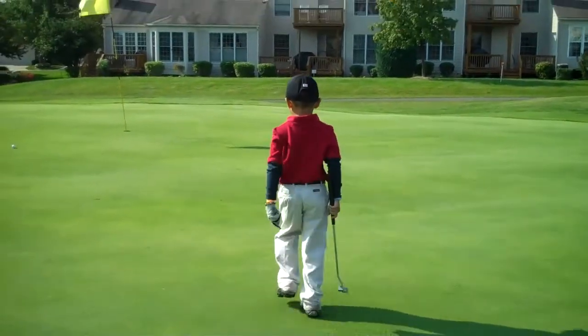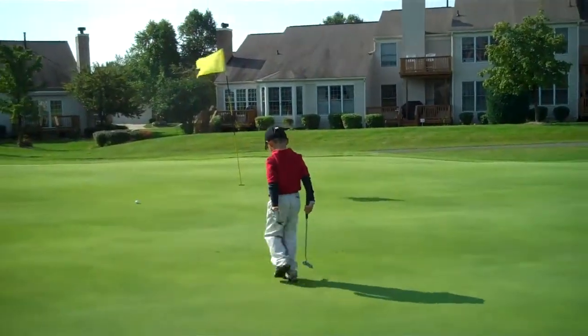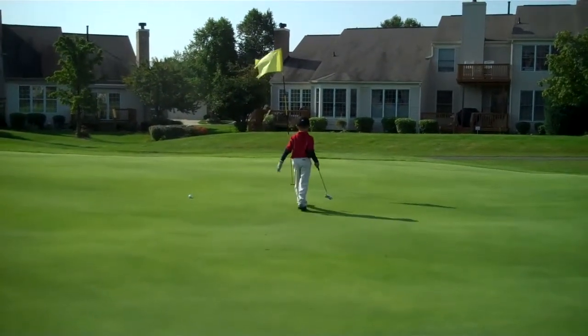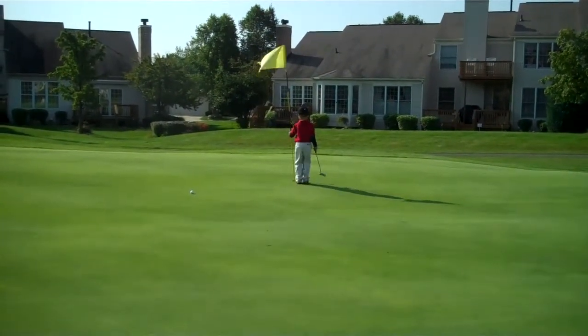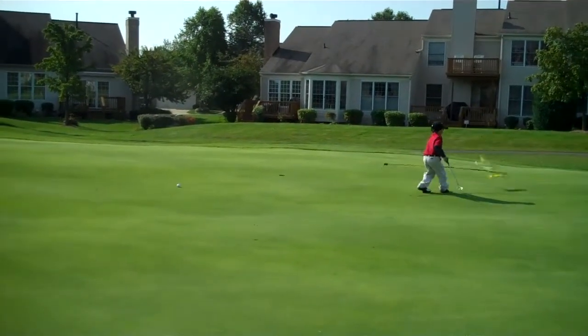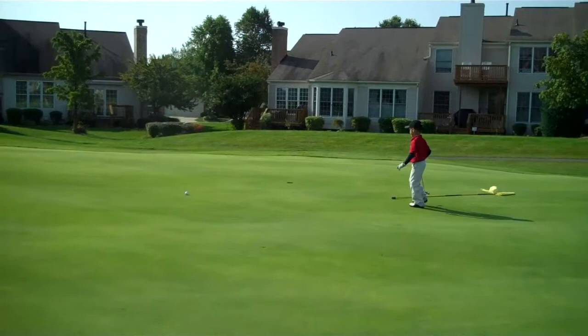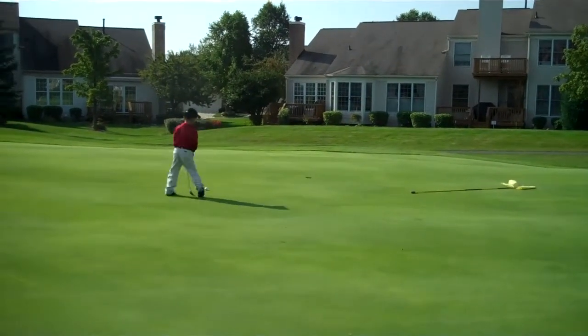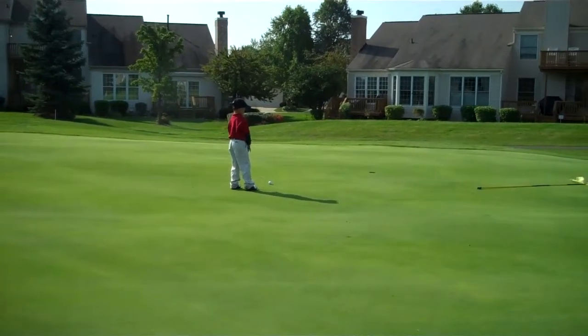I'm taking golf switchblade. Go ahead and remove the flag please. Hole ball. Hole ball. Look at the hole. Hole ball.